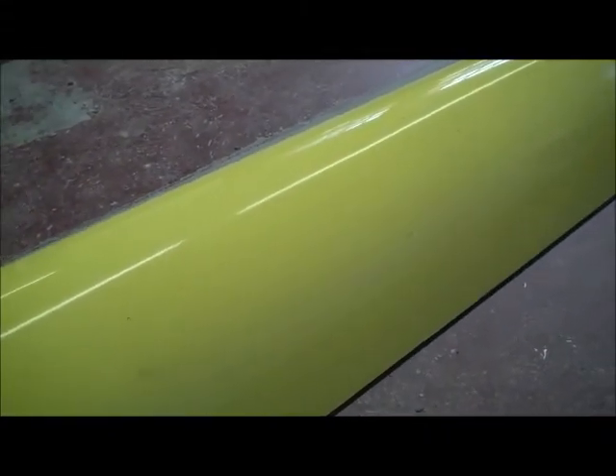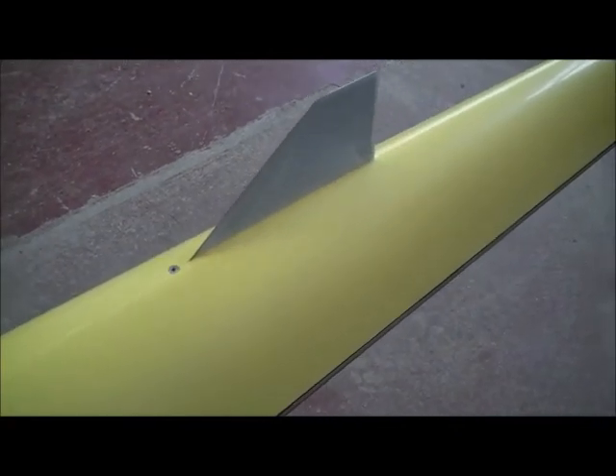I mean I can get it straight, but it's almost like I have to cut that whole section out, re-skin it, re-core it — very time consuming.